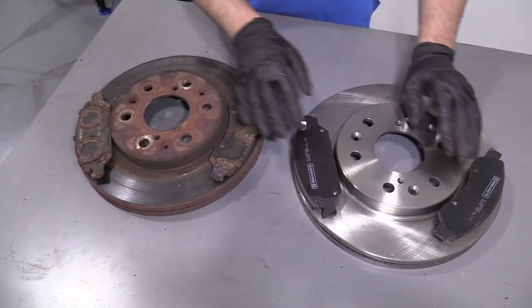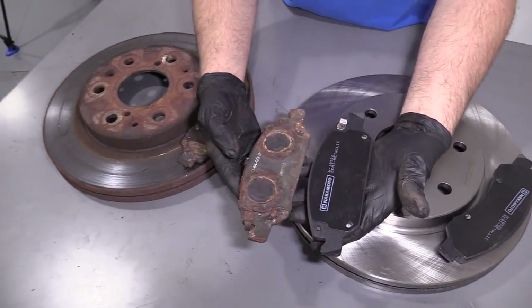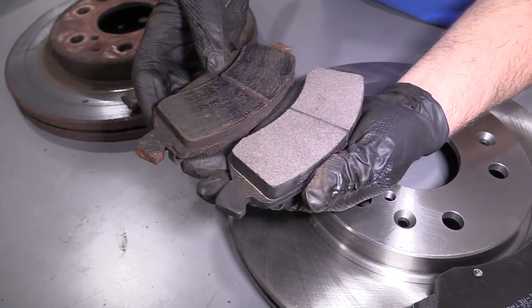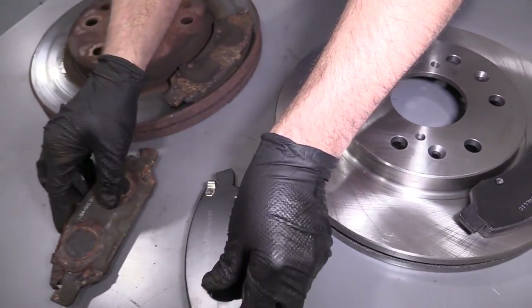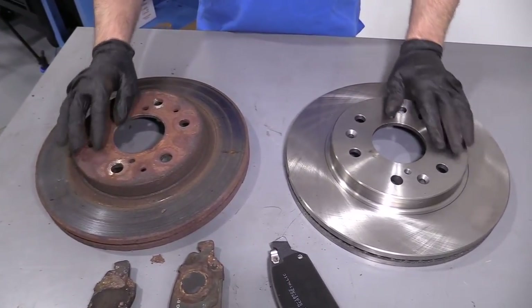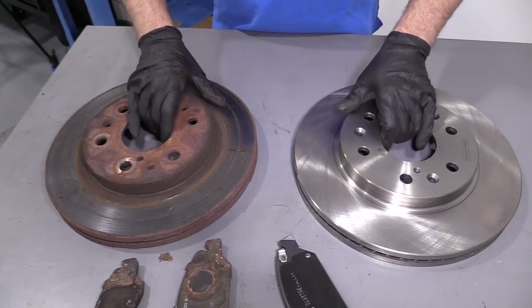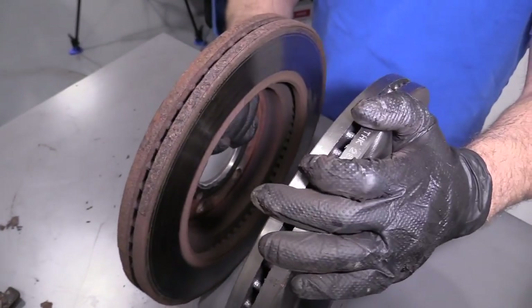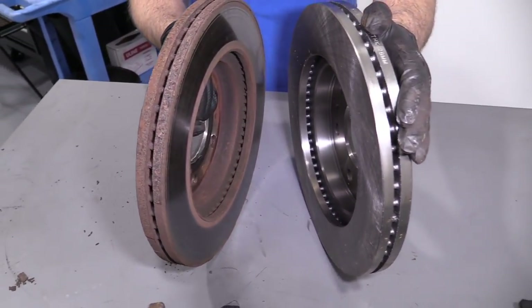Here's our old brakes. Here's our new brakes from 1AAuto.com. If you take a look at the pads, the pads are the same shape — they have the same linings and the ears are the same. If you look at the rotors, they're the same height, have the machine surfaces, same holes, and they're both vented. The inside's the same. Get yours at 1AAuto.com — you'll be ready to rock and roll.